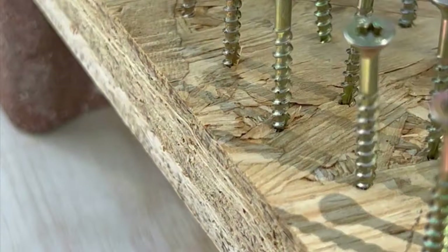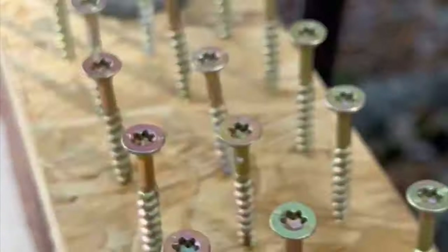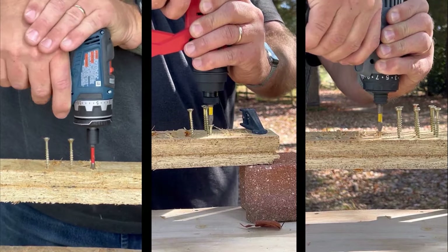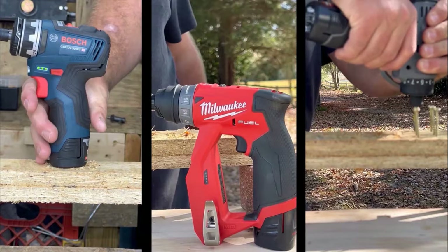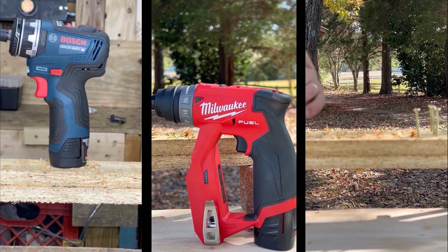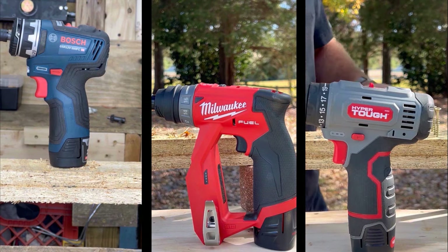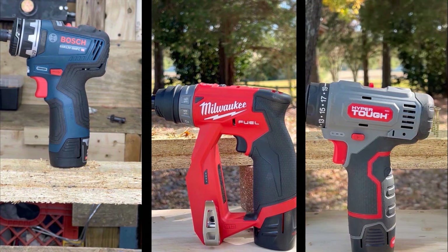Time for some fast-paced action — driving 10 screws with each drill side by side to see which is fastest. The Bosch and Milwaukee were neck and neck, and the Hyper Tough came in last. Even though the HT has more torque, that's in low speed. When driving small fasteners in high speed, RPM plays a huge role — not just torque.